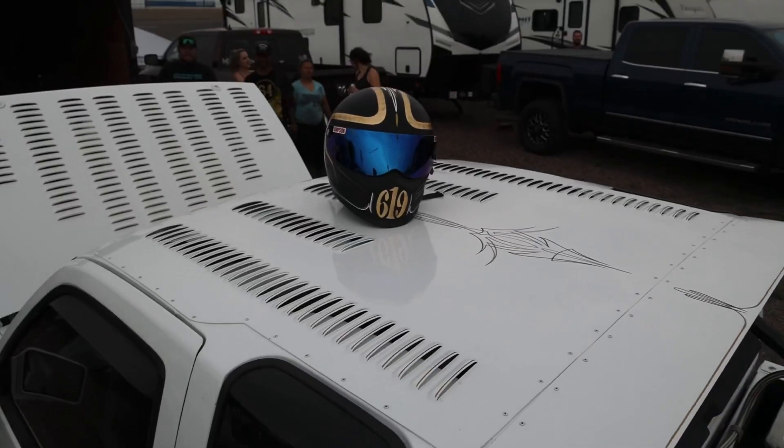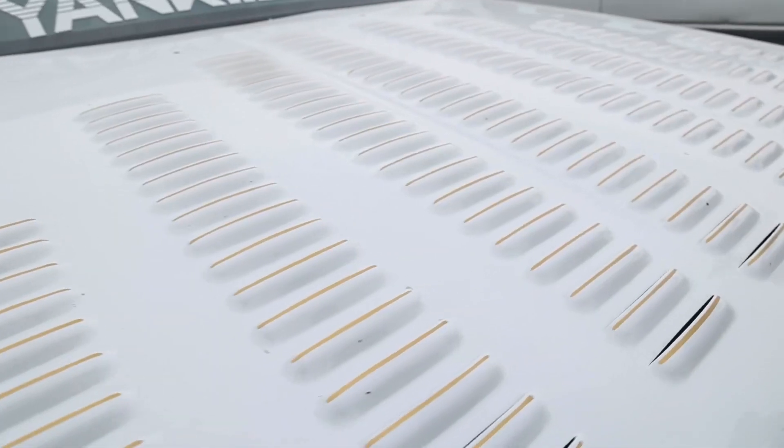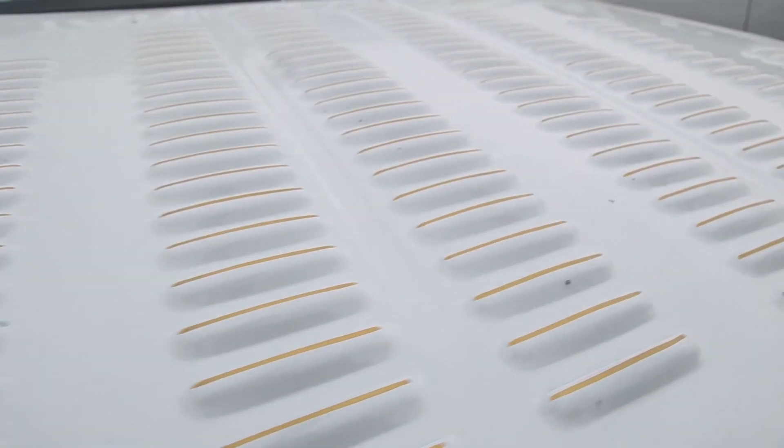Yeah, I love the louvers — even on the roof. There are 322 louvers, every single one of them with a gold pinstripe done by my buddy Bart.